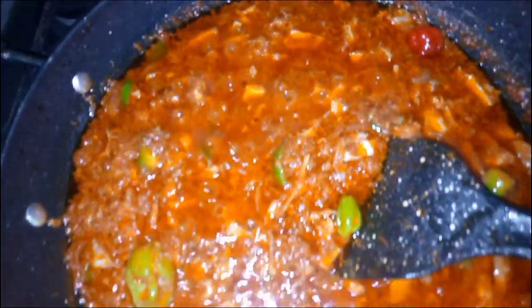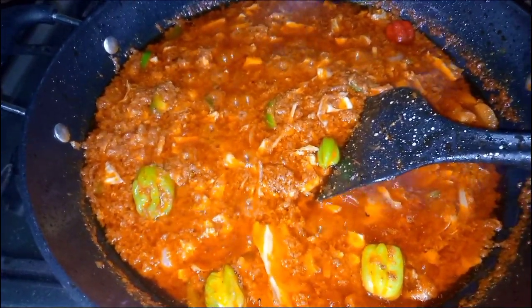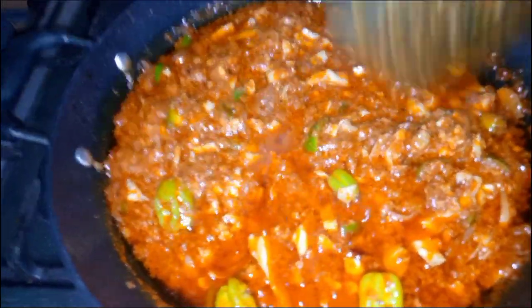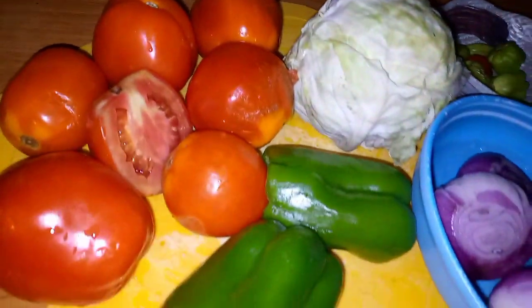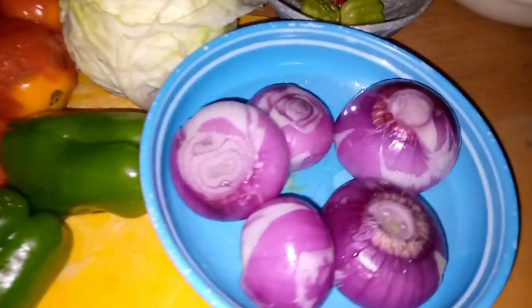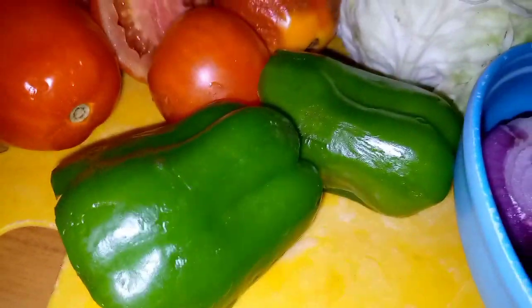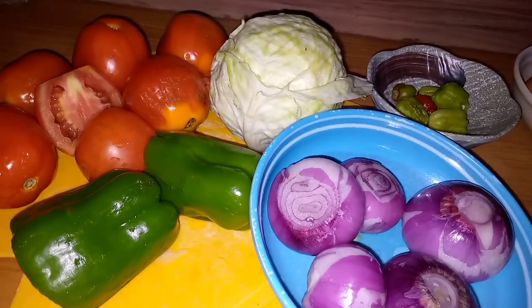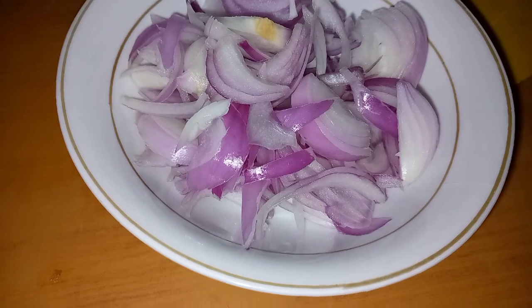Hi guys, welcome back to my channel. If you are new here, my name is Niman Nambe and I make videos on food recipes and home remedies. Today we are making eggs and vegetable stew. Here are the vegetables I'm going to be using: I have onions, fresh peppers, cabbage, and fresh tomatoes. For the measurements of the ingredients, I'll be putting them in the description box below.